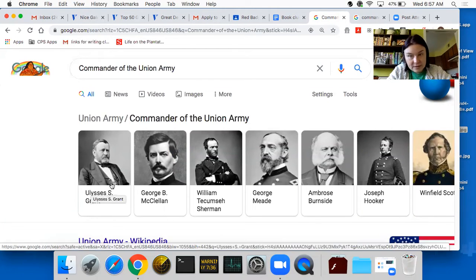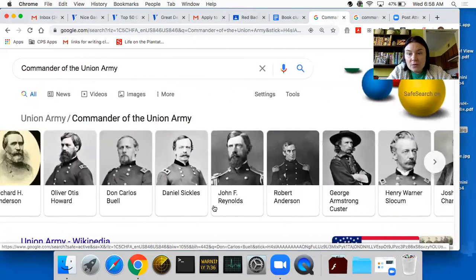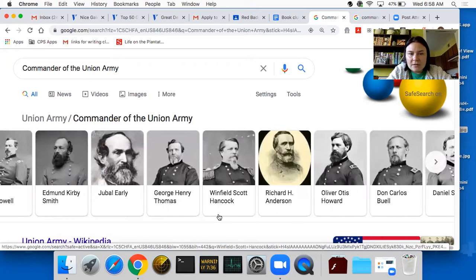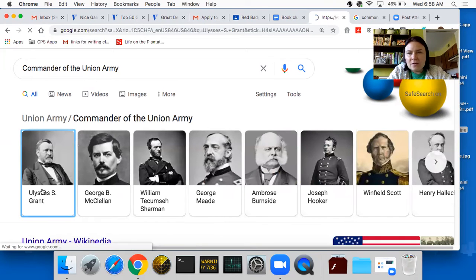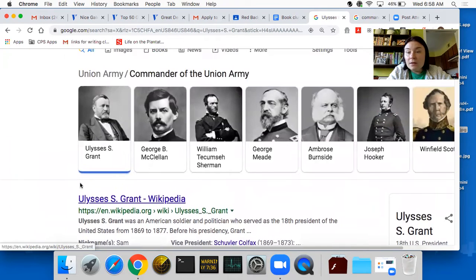The commanders of the Union Army — you've heard of Ulysses S. Grant, a very famous commander, as well as George McClellan and William Sherman. Ulysses S. Grant was sort of the famous one, considered the reason why we won. He went on to become president afterwards. There are quite a few more commanders — I haven't heard of all of them, but Henry Slocum sounds familiar.